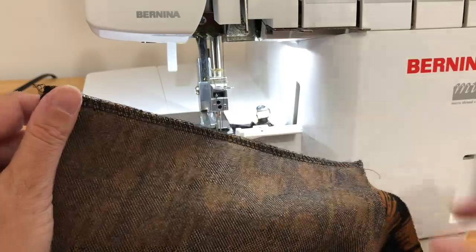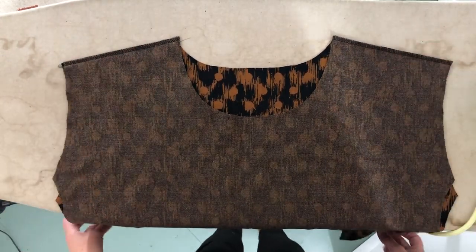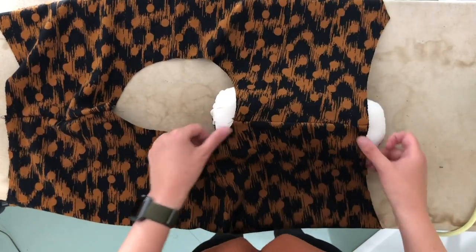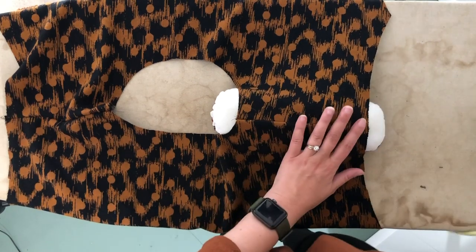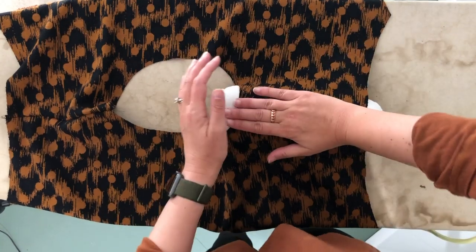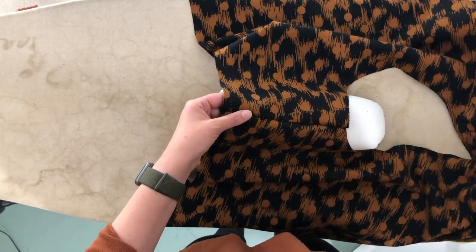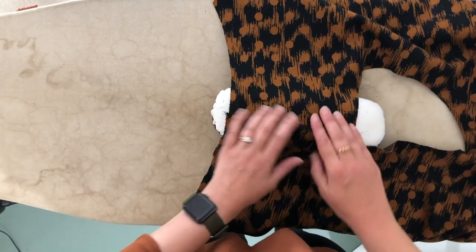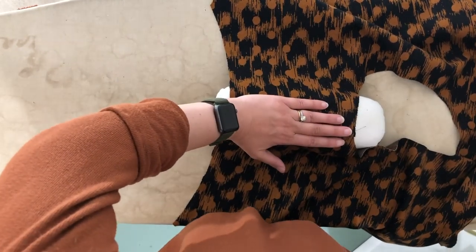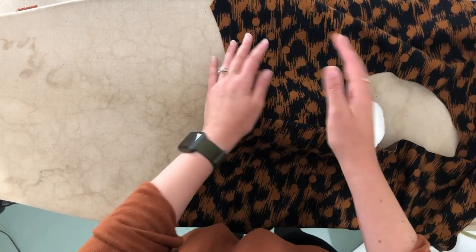I will show you how to secure a tail when we do the neckband. So now it's iron time — we are ready to press our shoulder seams. We're going to want to press them to the back of the garment, and I'm going to do this over a sleeve roll. Front is here, back is here — make sure your seam allowance is towards the back and give that a press. Now the other shoulder — again make sure you have the front, and press to the back. This is a wool blend, which is why I'm giving it so much steam. Depending on what fabric you're using, you may have a different temperature or steam setting.